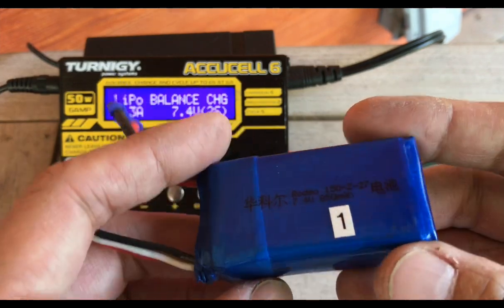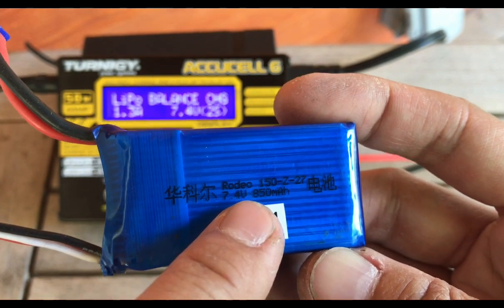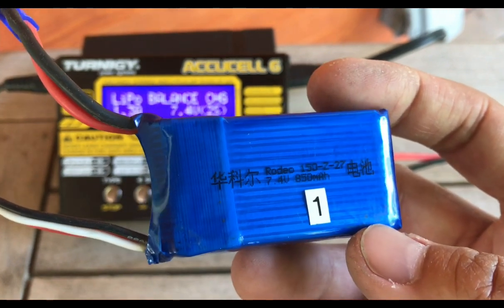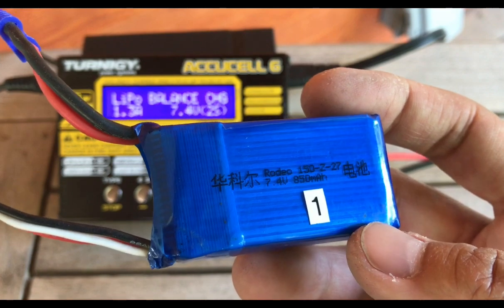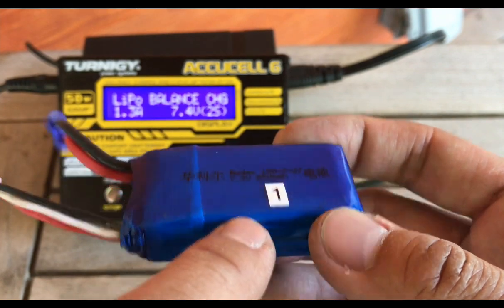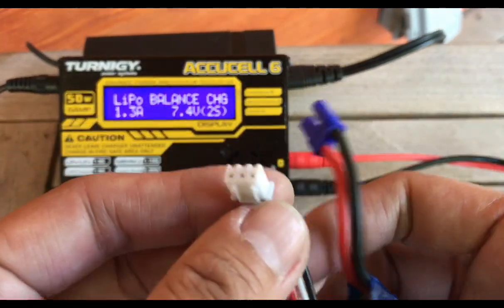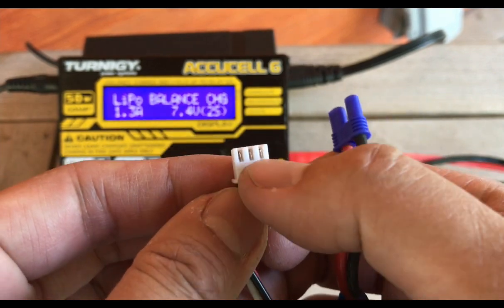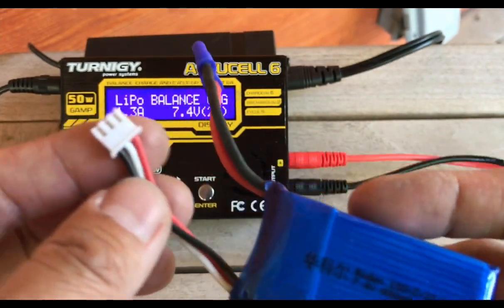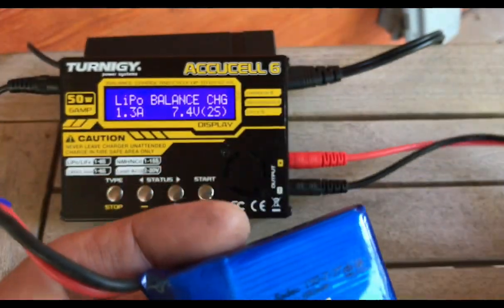We're going to go ahead and charge this one. It's very important that you look at the specs. This one is 7.4 volts — each cell in a lithium polymer battery has 3.7 volts, so when we see 7.4, we know there are two cells. Another way to tell is by looking at the balance lead: when you see three connectors on the balance lead, you know one minus that is how many cells — so three connectors means two cells. We're going to charge this using an adapter.